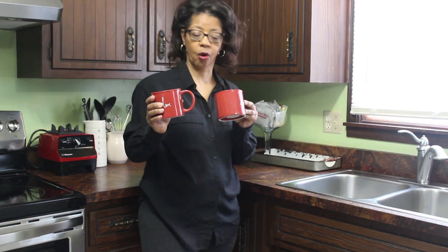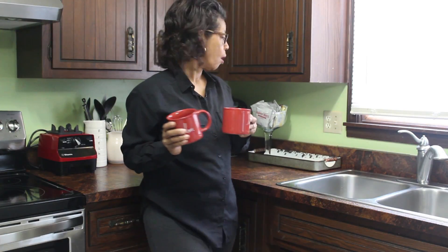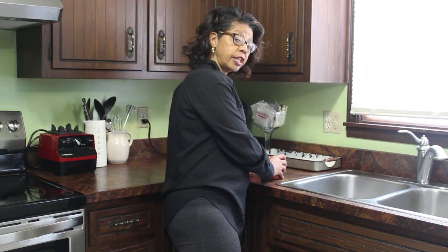I have two coffee mugs that just say 'love' on them — simple as that. I picked these up at Target. They'll be perfect for just the two of us, because there's only the two of us here, so I only needed two mugs.